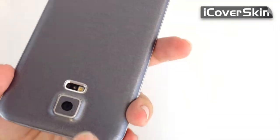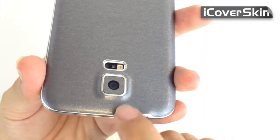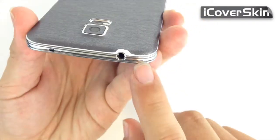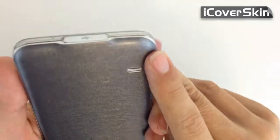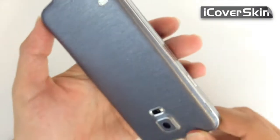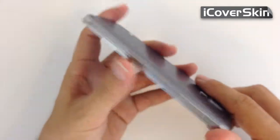We have here the camera cut out. We have included a skin for the camera that matches your skin. We have here the flash cut out, the headphone cut out, and the speaker cut out. Here on the bottom we have the charger cut out. This gives you entire protection for your back Galaxy S5.